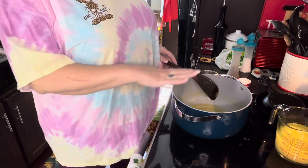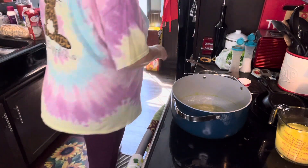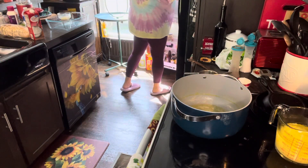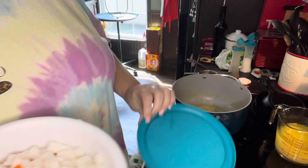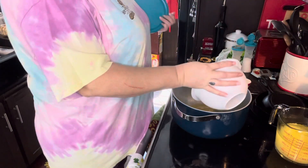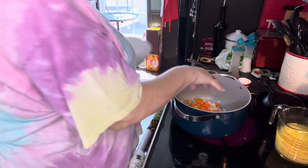First thing I put in is a quarter cup of butter. And now I've got my vegetables ready — I've got an onion, a couple carrots, and some celery cut up. I'm going to pour that in there and turn it on. Pour all that in there and get it started.